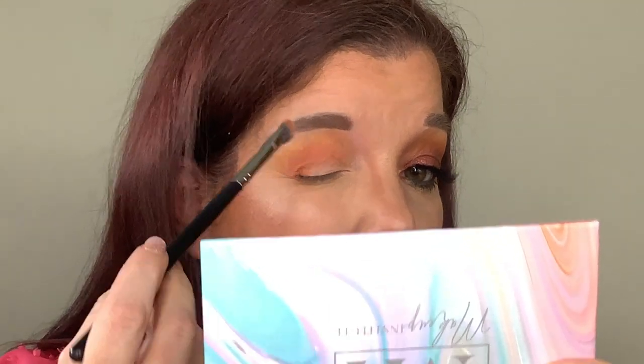The next color I'm going to use from the palette is the yellow. I'm going in with the Morphe Jeffree Star brush and going right on top of that orangey brown color. I'll be going back and forth between the colors to build up the intensity of the shades while blending as I go. I'm going to finish blending out these two colors — the orangey brown and the yellow — and when I get to the next color I'll bring you guys back so you don't have to watch me blend.